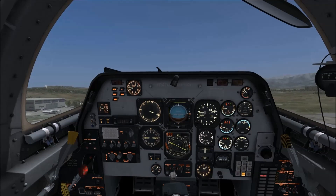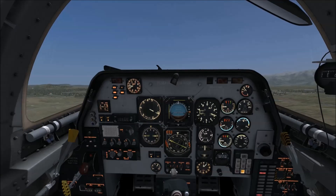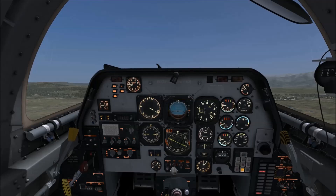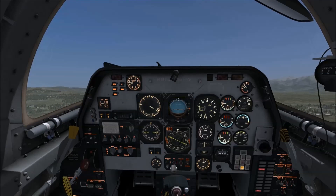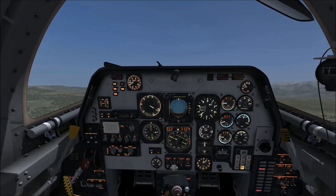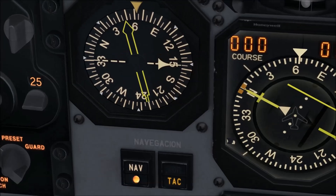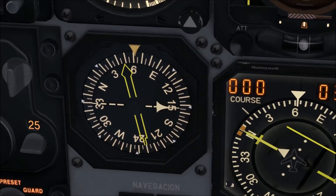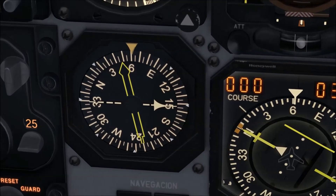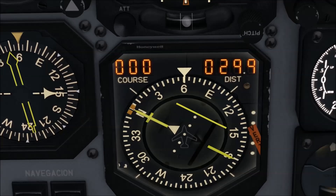Let's just climb a bit and see if we can get a signal. There we go — doesn't usually take too long. If I zoom in again, you'll see the yellow needle has picked up the signal. It's now pointing towards the TACAN at Kutarsi. And again you'll see we've now got a distance, a range on there to that station.